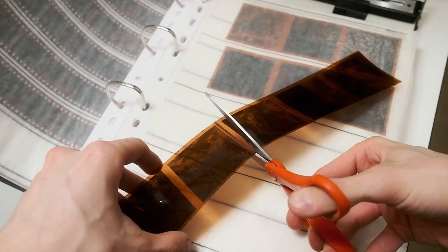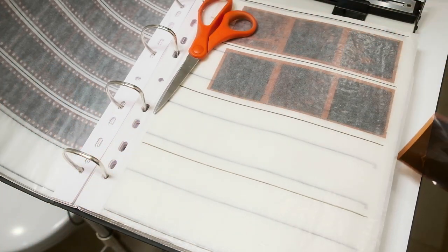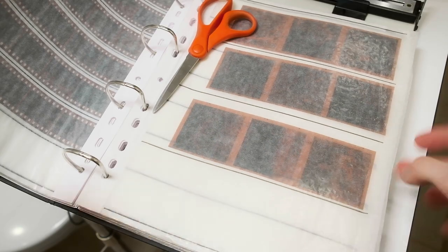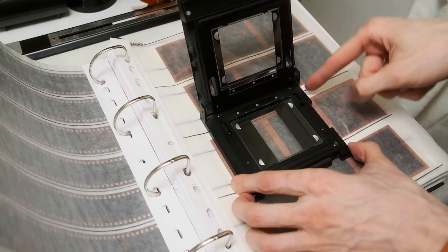I'm using paper sleeves — I don't know why, but for me they work a little bit better to prevent static electricity and for long-term storage. The only downside is it's not really easy to see through the paper. I'm cutting negatives in pieces of three, and at this step the development is done. The next step is printing with the RA4 process on color paper.